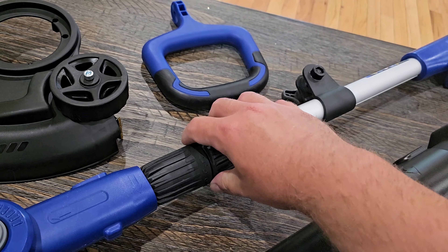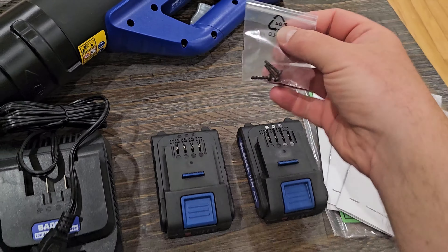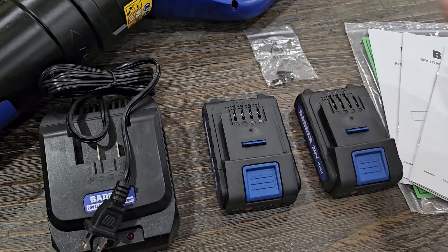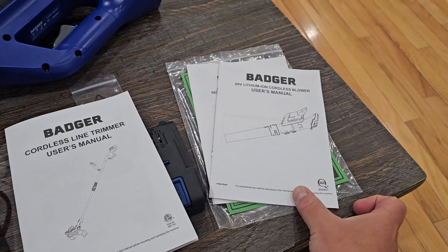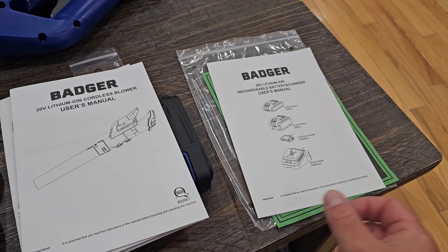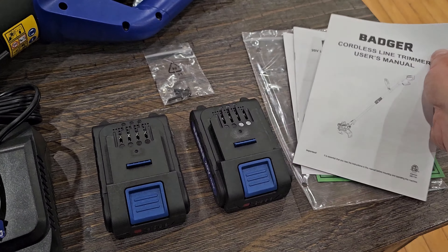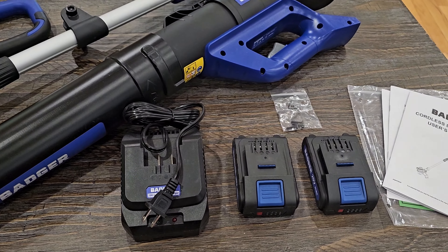Then you've got your handle here which fits on right here, and your pole which you can loosen to extend and make it longer. Inside the bag was also a few tiny screws — make sure you don't miss this, I almost missed it. You have a user manual for the line trimmer, a user manual for the cordless blower, and some information on the rechargeable batteries.